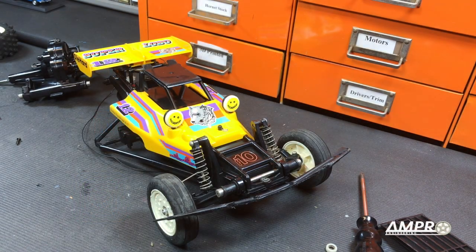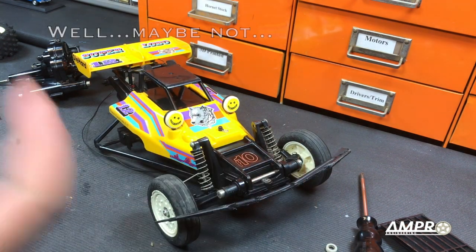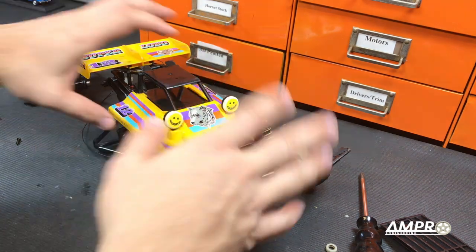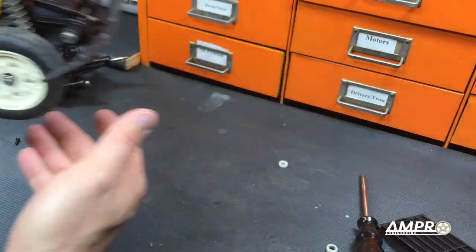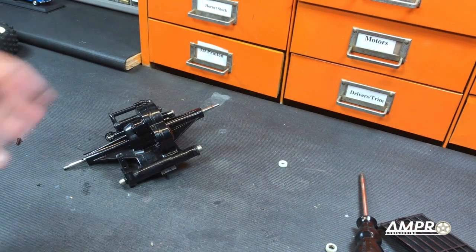Hey everyone, welcome to another episode of Amanpro Engineering. This should be our final installment of the Neko Rhino, Bison, Super Lobo, or whatever you want to call this car. The main body you saw in the last video is done, so we'll put that aside and now focus on the transmission.